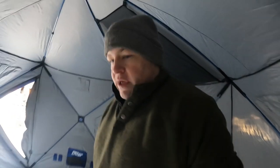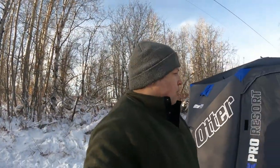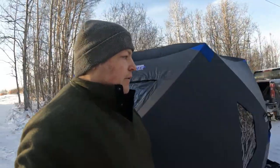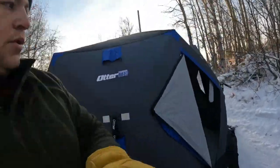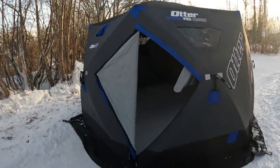Overall, this thing is huge. It's a six- to eight-person tent and there's plenty of room in here. With this new model, you have this manway door, and then you also have just like your regular ice fishing tent door. Here it is — the big V style. When you walk in through the regular door, you kind of have to duck your head a little bit.